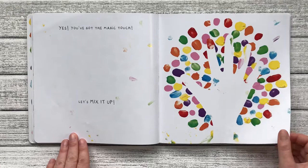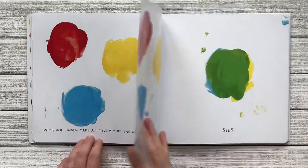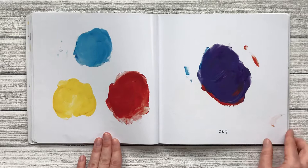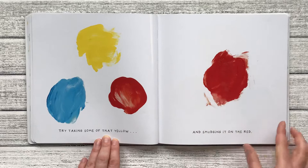With one finger, take a little bit of the blue and just touch it on the yellow. Rub it gently. See? Blue plus yellow makes green. Now take a little bit of the red and rub it on the blue. See? Okay, we made purple. Try taking some of that yellow and smudging it on the red. Yellow plus red is orange. Great. Can you remember all that?